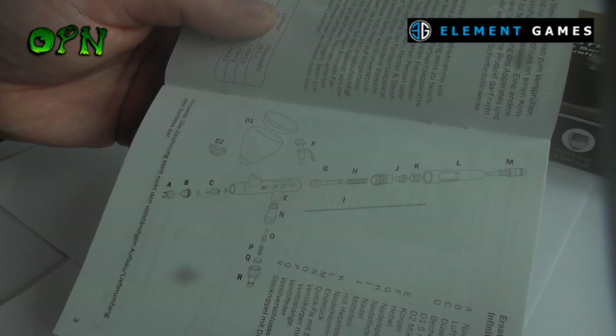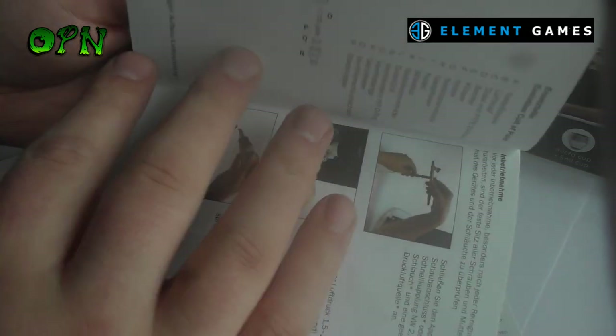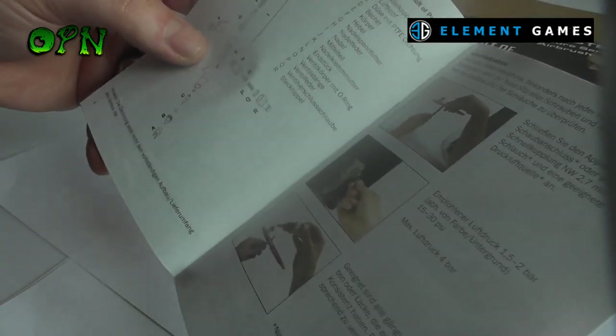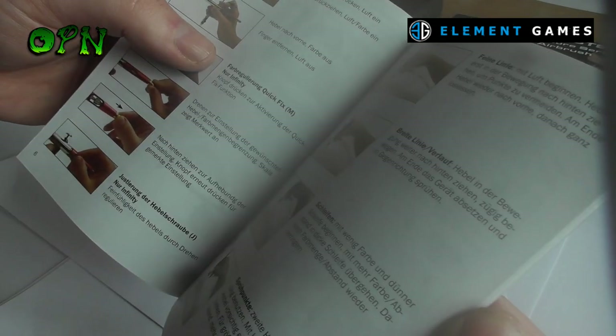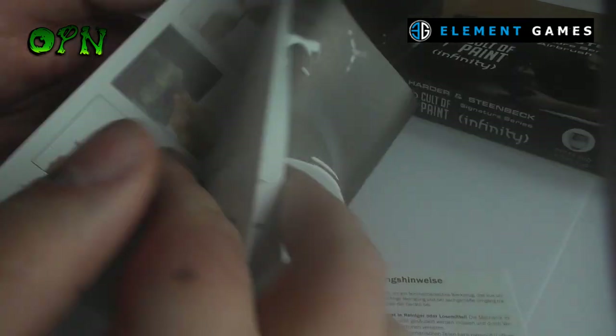The first thing we notice is that we get a really nice manual in the box which goes over the basics of how to start airbrushing. As you can see it has multiple languages and it has some photographs as well, just to show you exactly what you should be doing with the airbrush.